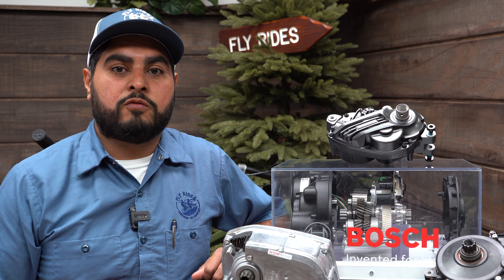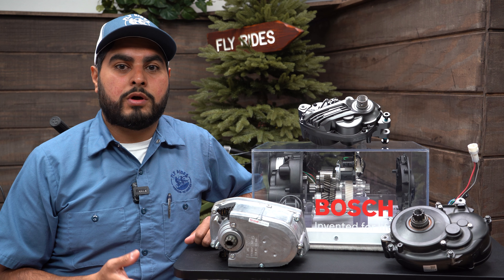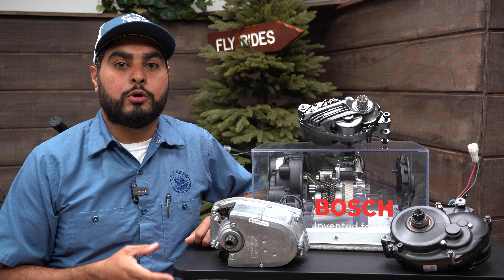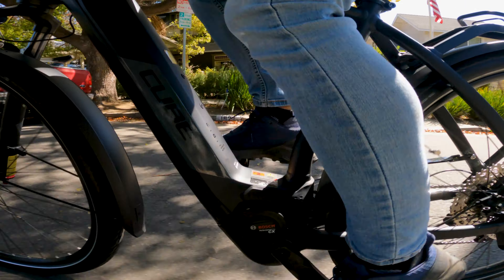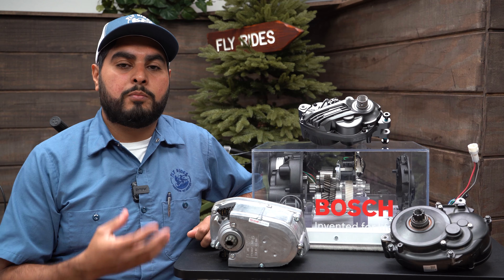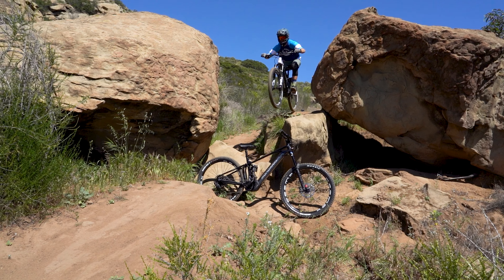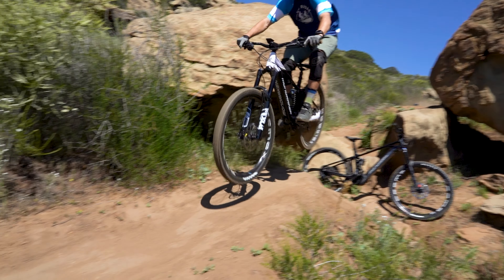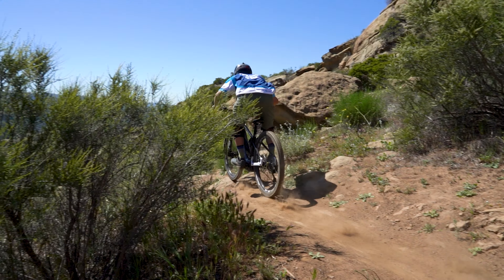Another reason why mid-drive motors work so well is because of their reliability. They are more reliable than hub motors for a couple of reasons. Because they are in a fixed location and only the internal parts are moving, this causes a lot less stress and wear and tear compared to a hub motor that is spinning on the wheel. Also, because of its location, a lot of air is going to pass around the motor, keeping it cool.